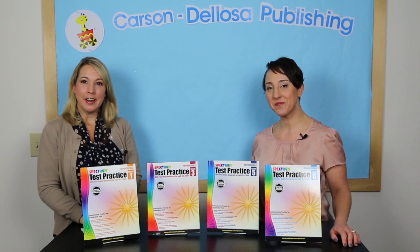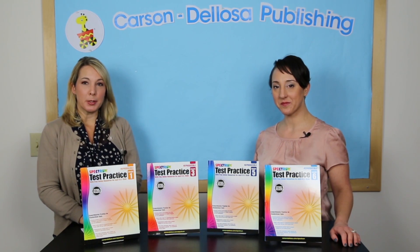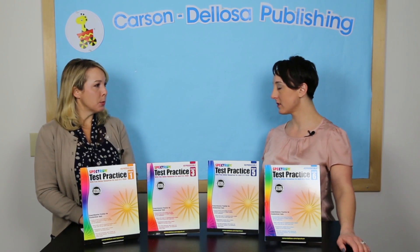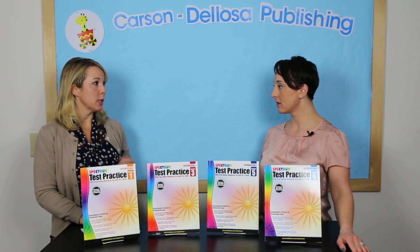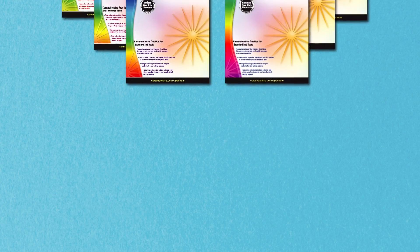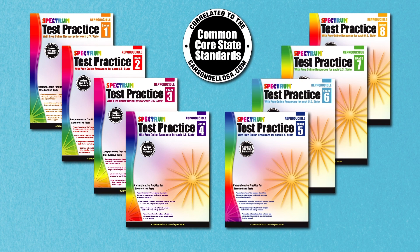Hi, this is Nicole and this is Carrie, and today we're here to talk to you about Spectrum Test Practice. Spectrum Test Practice helps kids in grades 1 through 8 prepare for standardized testing. The Spectrum Test Practice workbook series features Common Core state standards aligned practice, as well as free online support and resources customized for all 50 states.